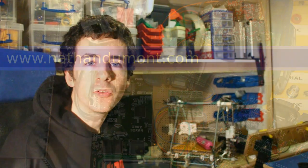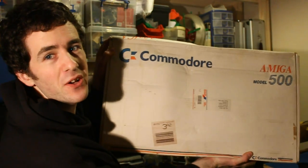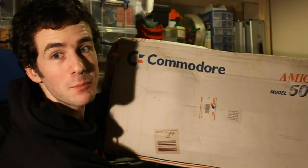Hi, welcome to another NathanDoomwump.com video blog. Today I'm going to do a teardown. I decided I'm going to do a sequence of teardowns on some classic computing hardware. Today's one: Commodore Amiga 500. Let's take it apart.